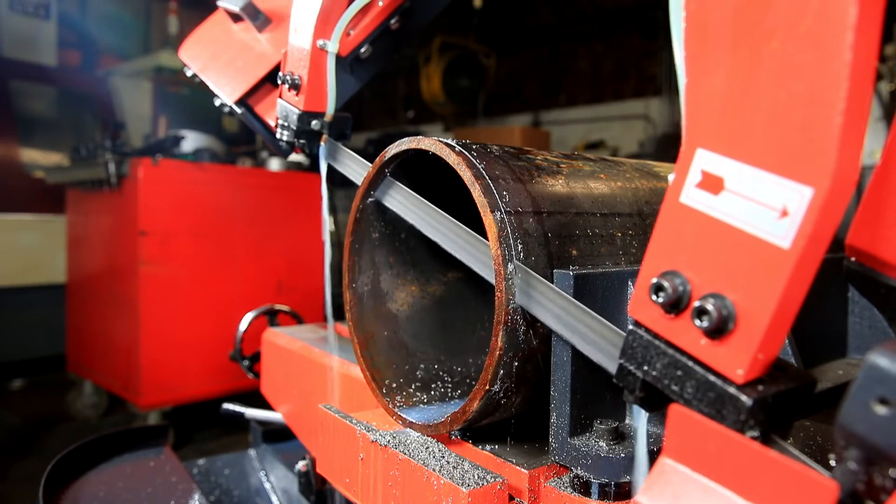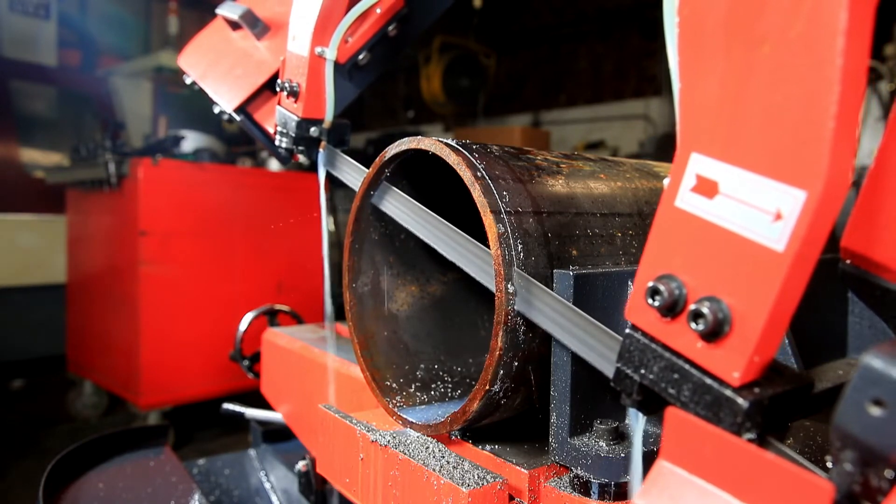Saws represent the important first step in order to make sure the stock is ready for more machining.